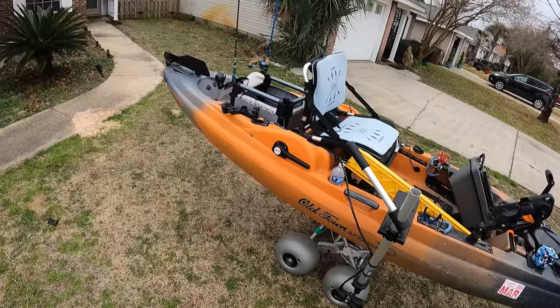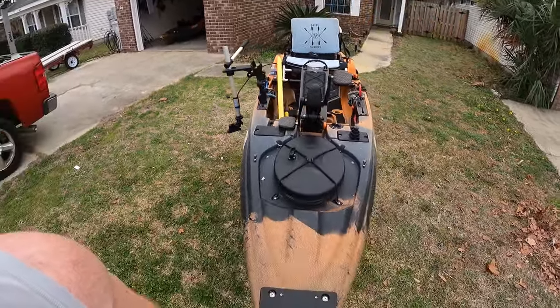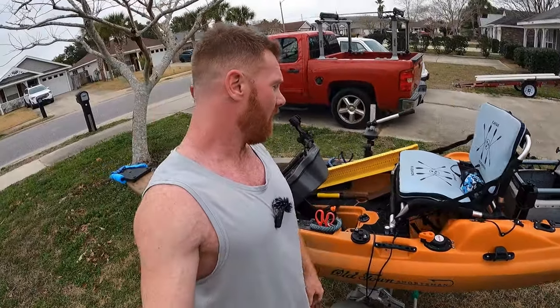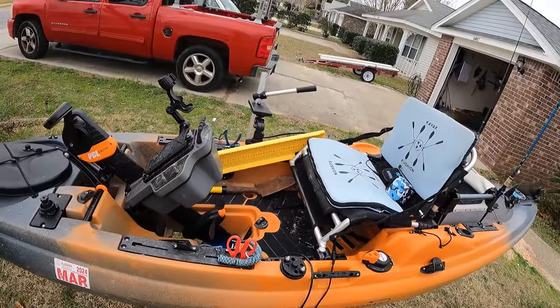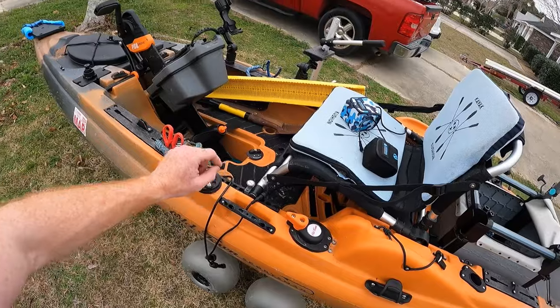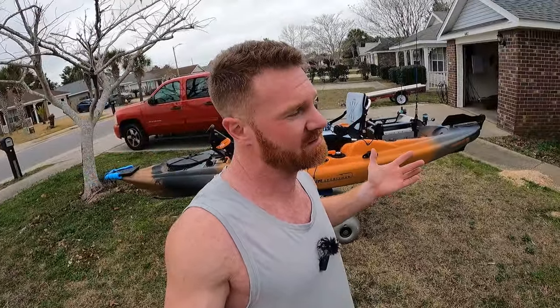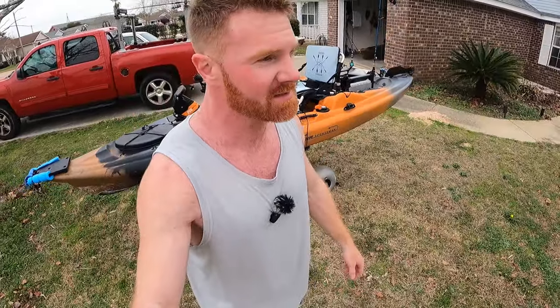I have a kayak cushion on every kayak I own — it changes the game. I've had a couple of back surgeries and I can sit for eight hours and my back doesn't hurt nearly as bad. For power, I use a 30 amp-hour Aqua battery wired directly to the Live Scope, and a 20 amp-hour battery for the Garmin. They say to give Live Scope clean direct power from its own battery so it doesn't mess with the image, so I just followed that advice to avoid problems.